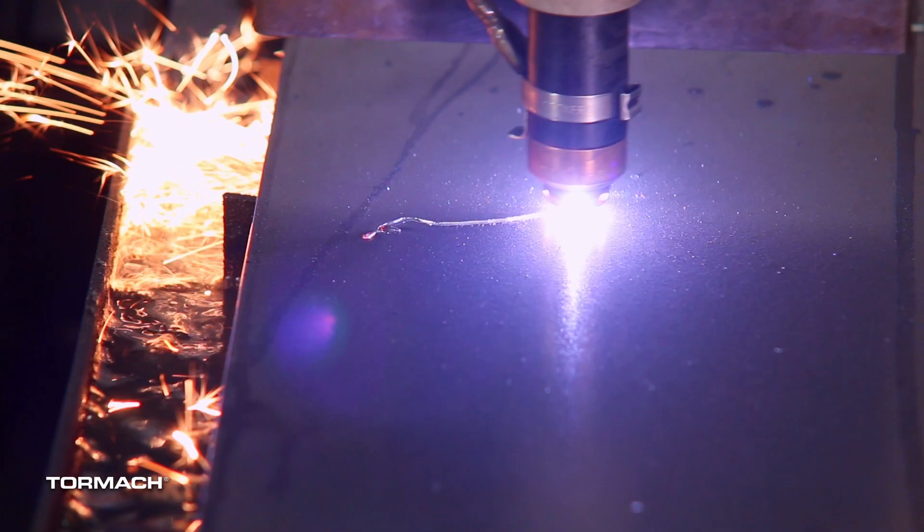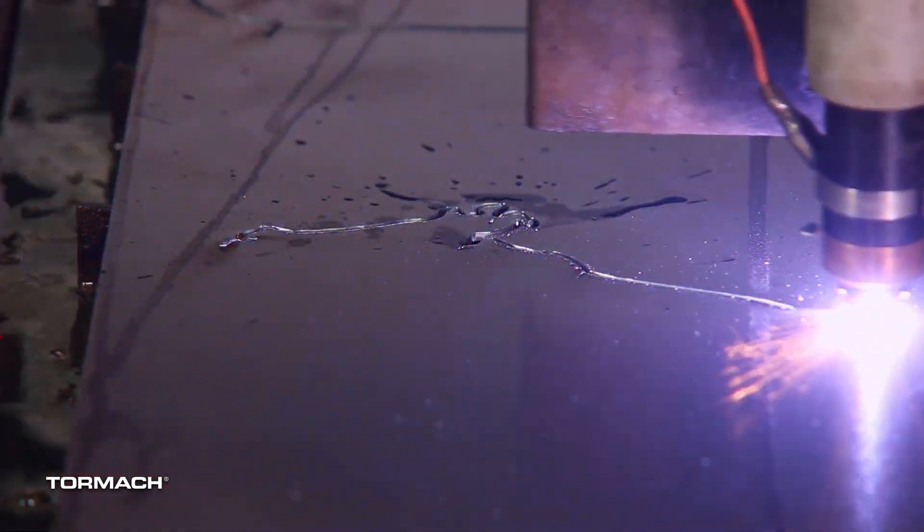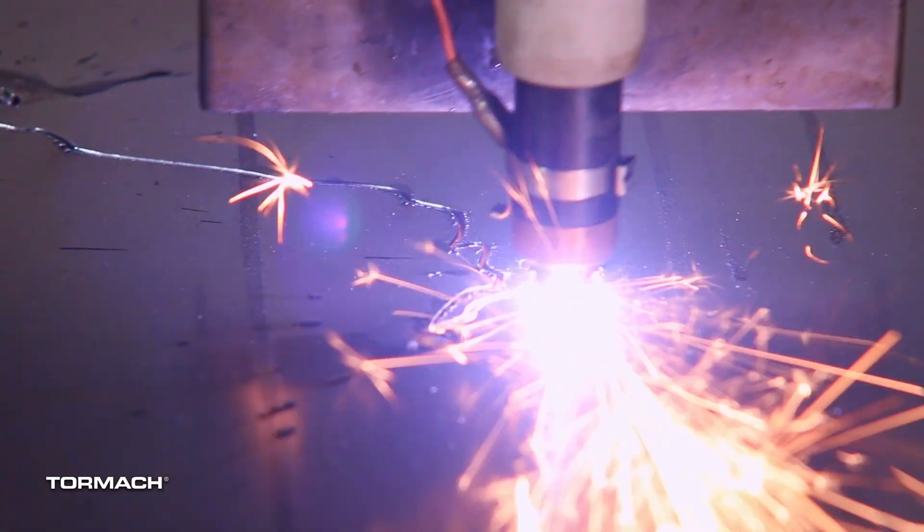PathPilot quick tips. Today we're going to talk about importing a DXF file and then applying kerf compensation to cut that DXF file to an accurate shape on our 1300 PL plasma table. A plasma cutter works by using a jet of ionized gas to cut through metal.